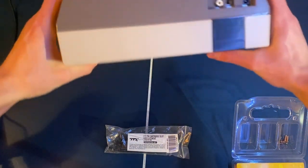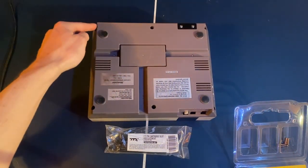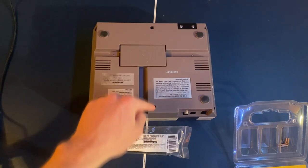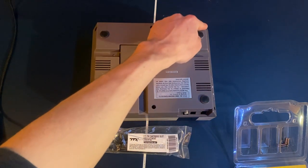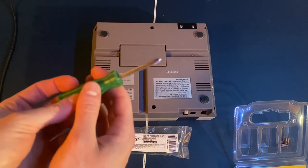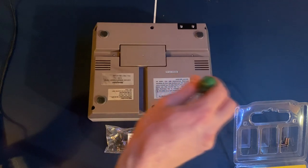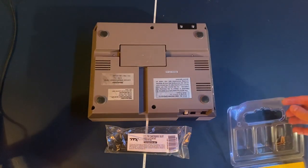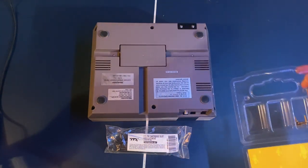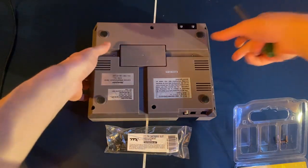To start off, turn your system upside down. On the back there are going to be six different slots for screws. These accept a standard Phillips screwdriver, so get a normal-size Phillips and go ahead and take out all six screws. Put them in a container to keep them safe, and now you can pull off the top of the console.